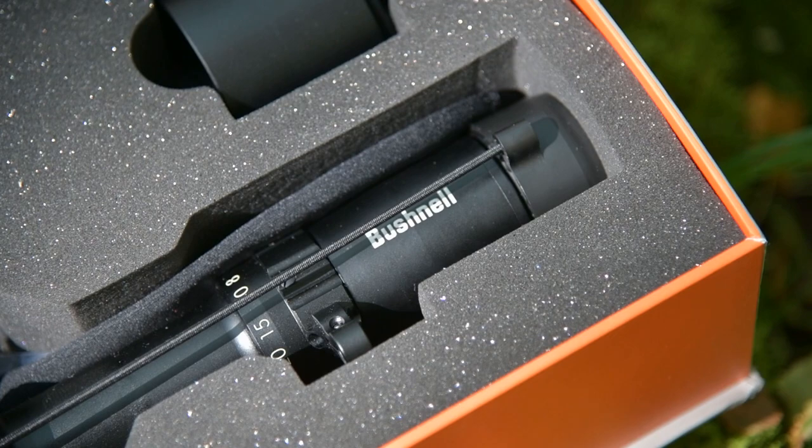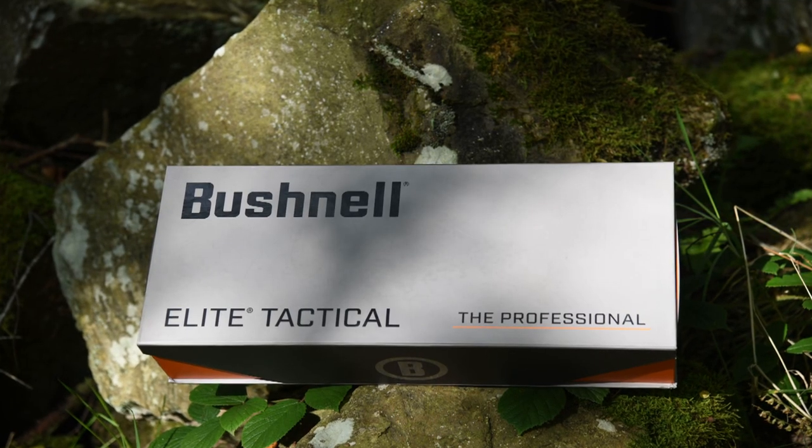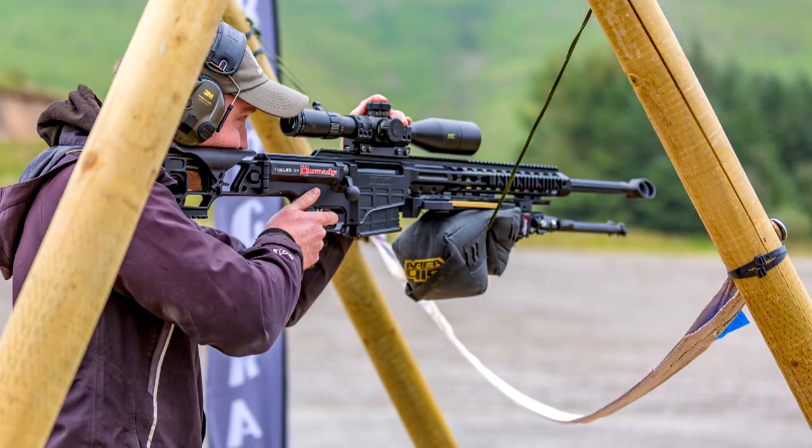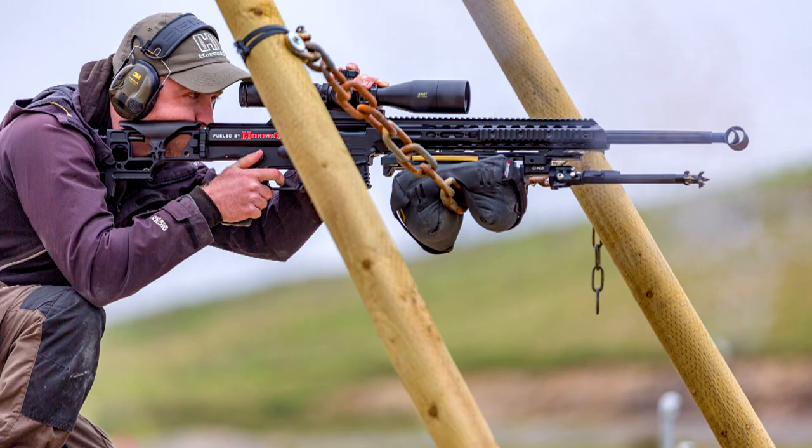Hi there, my name is Ben McElwain. I'm a sponsored competition shooter from Edgar Brothers. Today I'd like to share with you the experience I've had with my Bushnell XRS II Elite Tactical Scope. What I really love about it is that it is absolutely built from the ground up for tactical style competition shooting.